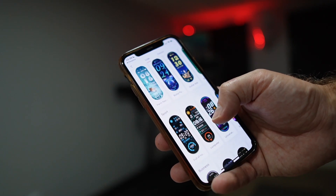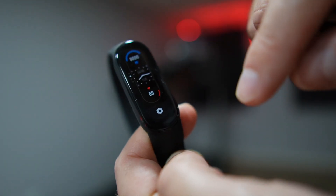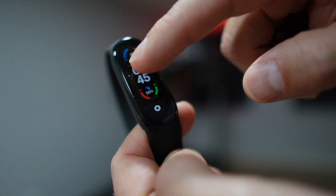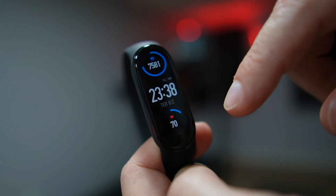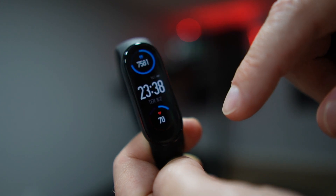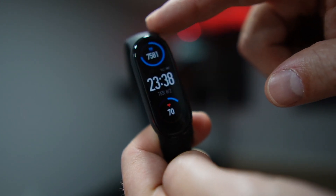To wrap up: watch faces — there are a lot in the store, but honestly the ones I like are the ones that come by default. My favorite is the one I'm using right now, which shows steps, the hour, battery percentage, the day, and heart rate. I'm not going to cover unboxing as there are plenty of those videos on the web.